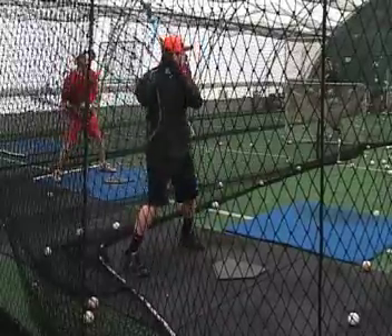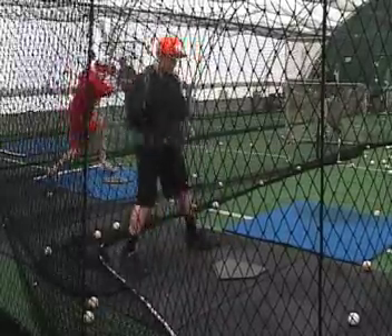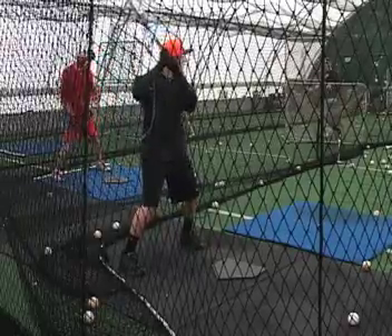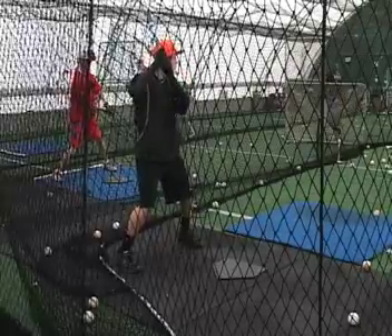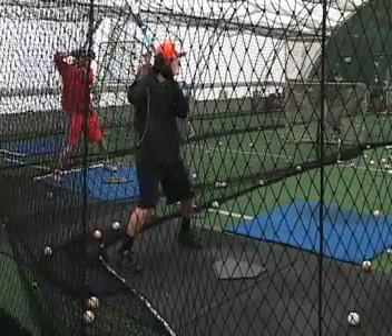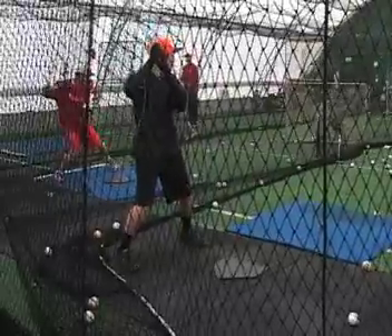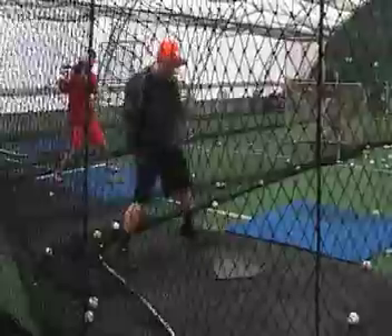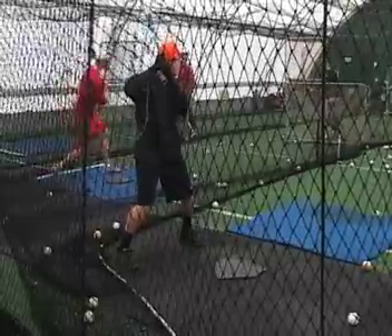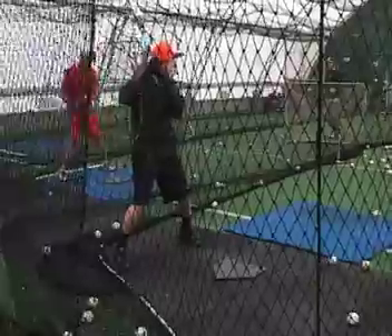Now, remember in that whole setup position we're trying to achieve power, trying to achieve timing, we're trying to achieve balance and direction. Your load stride almost goes downward more than it goes back, so make sure we're always coming back with that load stride. See how you just kind of go down instead of back — you can ride that back knee longer as long as that knee stays inside. With that swing, you've got a lot of good bat speed, but it can be a heck of a lot better if you increase that load stride.